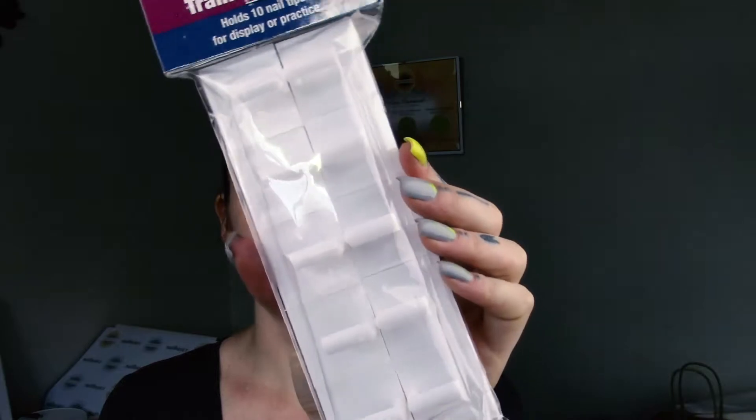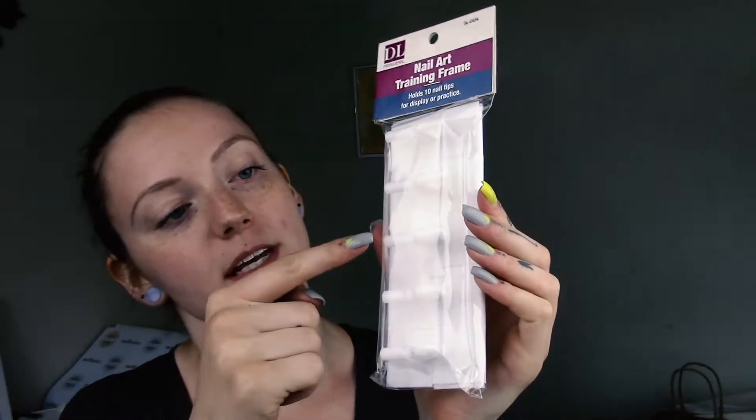We also brought in these nail art frames — you can stick your tips right onto them and practice your art. It's also a really good way to showcase your art for your clients. You could stick a tip on there, do some art, and maybe write on it like 'this look would be ten dollars.'